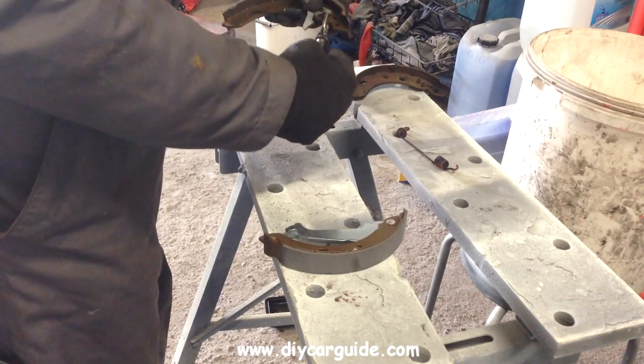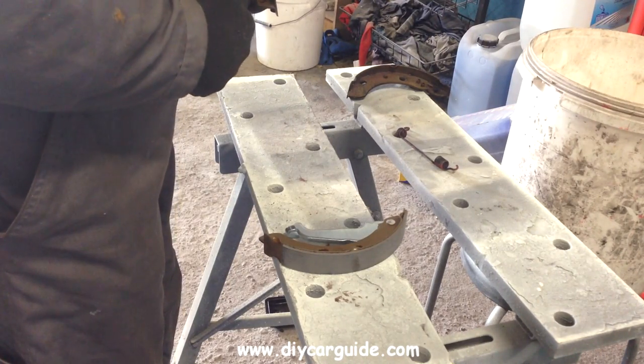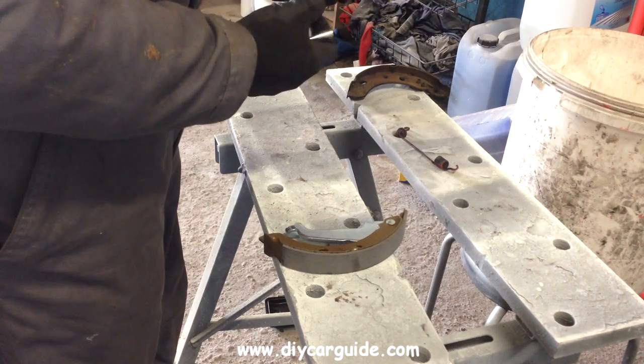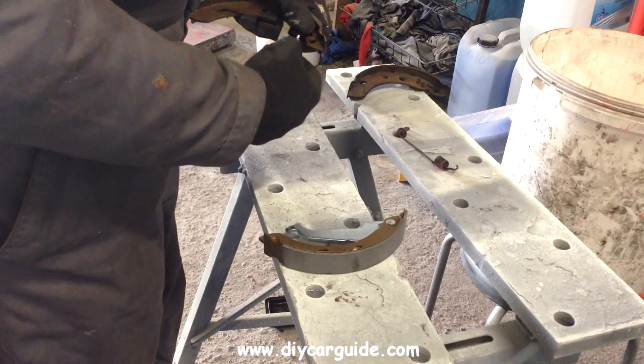Now I'm putting the brake adjuster in next, and I'm slackening the adjuster off — it's a good idea to do that now. If the adjuster isn't slackened off, the brake drum won't fit back onto the new shoes. So I've wound it back.